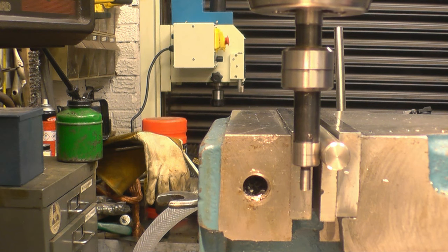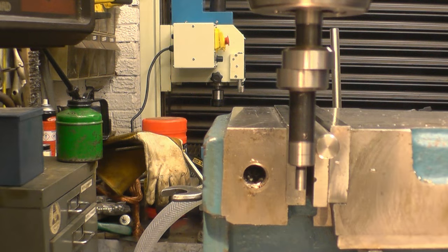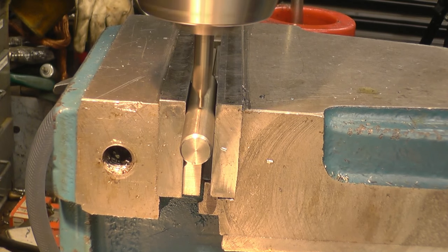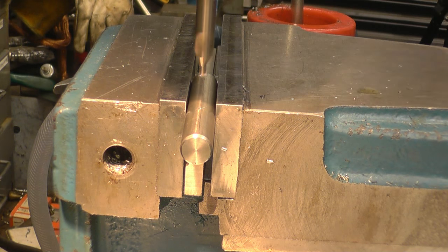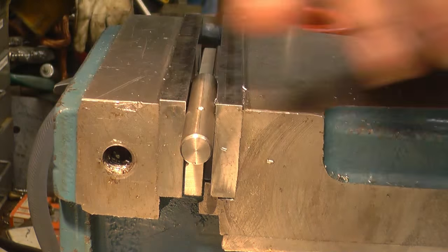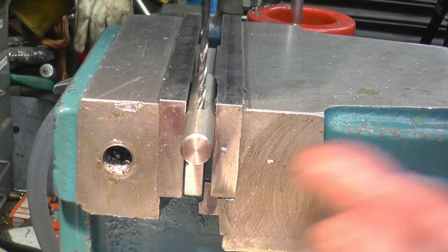It gives a reading of 20 because that's 10 and that's 10, so we'll turn it back to 10. I want to make sure the vise is tight so it really holds. Right - that's a tap and drill for 3mm. I want to drill it in 8mm deep - I don't want it to come right through the back.